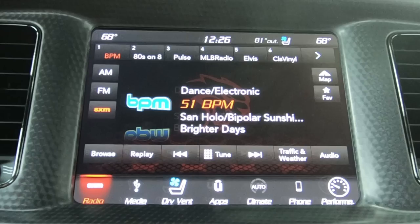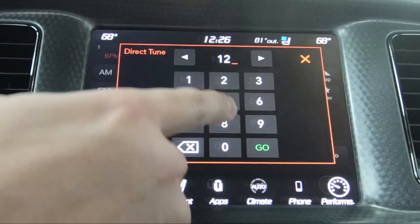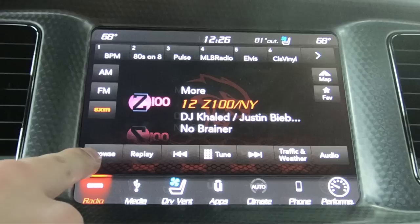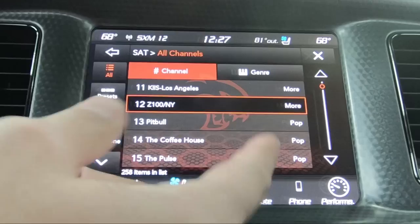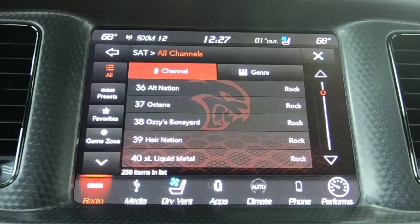If you want to change channel, you could either use the knob on the right to go left and right, or tune with these arrows one at a time. Or if you know the channel, just touch tune in the middle, type in the channel number, and hit go. You do have browse over here — a lot of people don't really use it but you can browse by channel going up and down, which skips through about 5 at a time. Or you can search by genre.